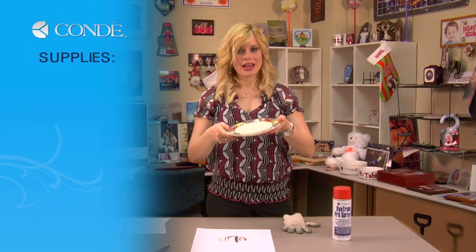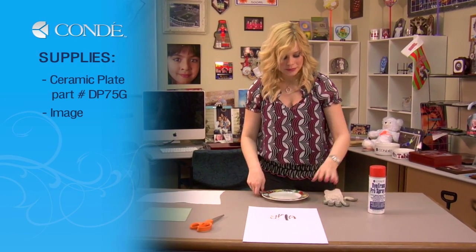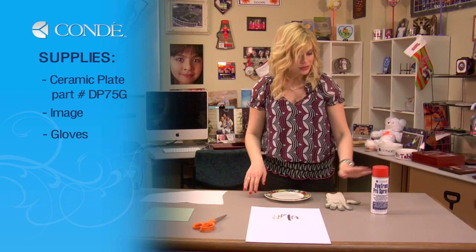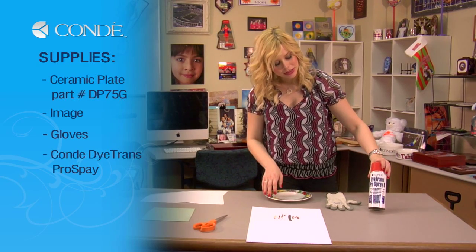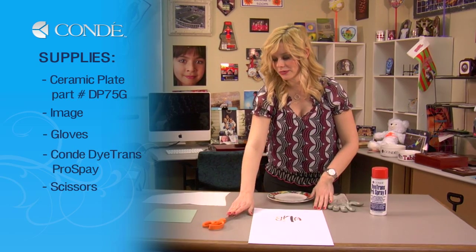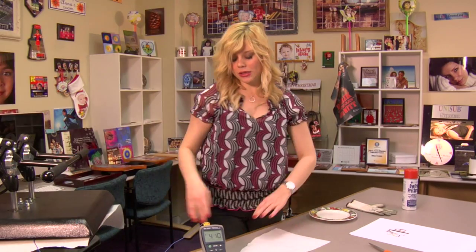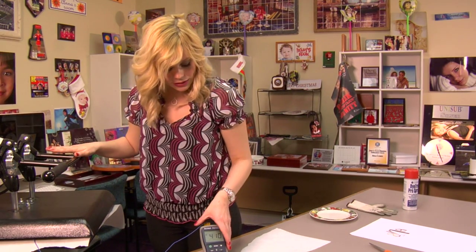The items you'll need today are a blank ceramic plate, the image you'd like to display, a set of gloves, some Condi Dye Trans Pro Spray, scissors for cutting out your image, a green heat conductive rubber pad, and something a little bit different today that we'll be using.